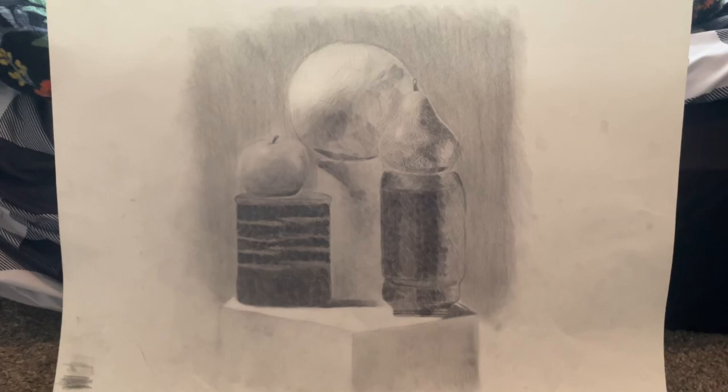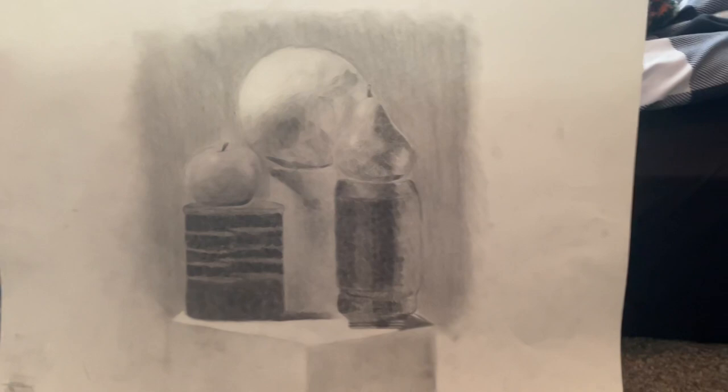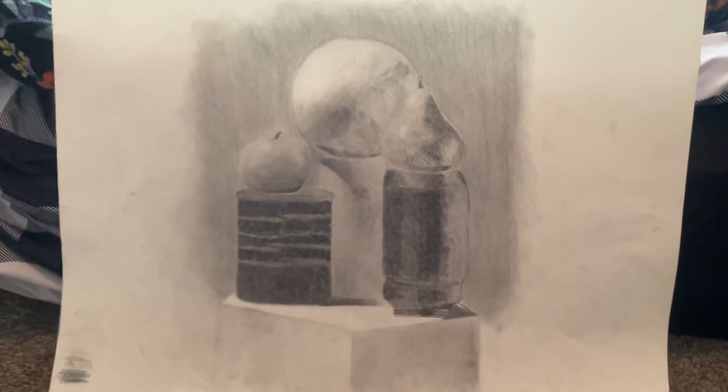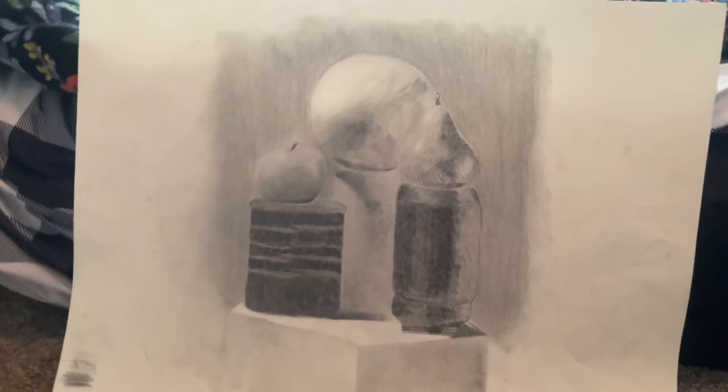I'm still struggling with trying to find my style with crosshatching since I really do like crosshatching. It's just I'm having trouble finding the technique I want to use for all my drawings right now. Because the first time I did crosshatching, I had already finished my drawing basically and gone back and done all the crosshatching. But because that takes so long, I was trying to find an in-between way to do it, and I'm still trying to figure that out.